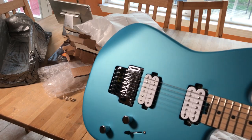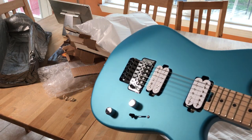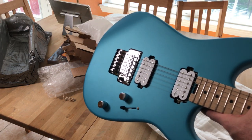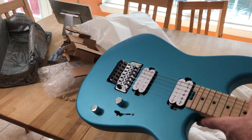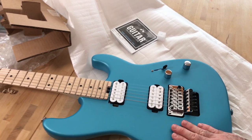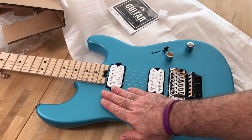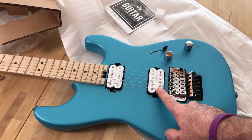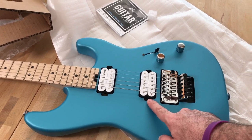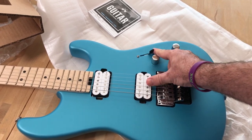Seymour Duncan pickups - I'll put all the stats of this guitar in the video description. Maple fretboard, jumbo frets, 22 frets. I didn't need the 24; I don't really use them. It feels nice and smooth, but it's a flat finish. These white pickups against the body really make it pop. Pickups are mounted to the body, which I like. It's got your volume and three-way selector.